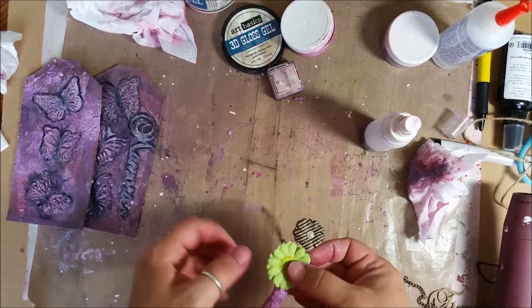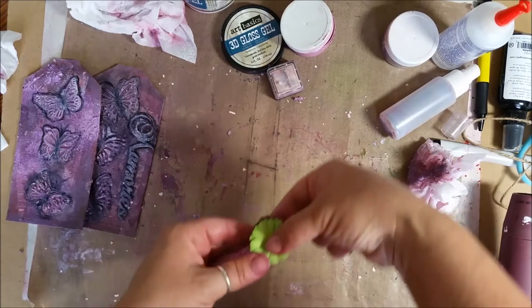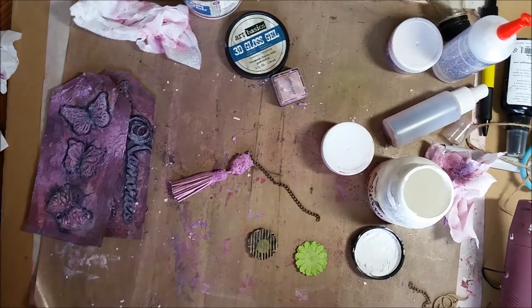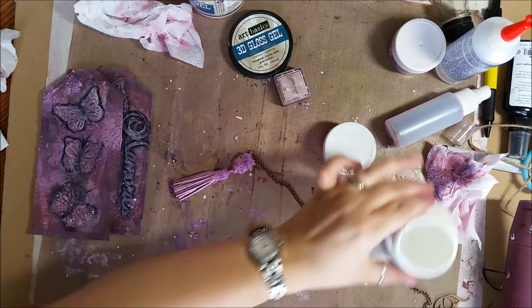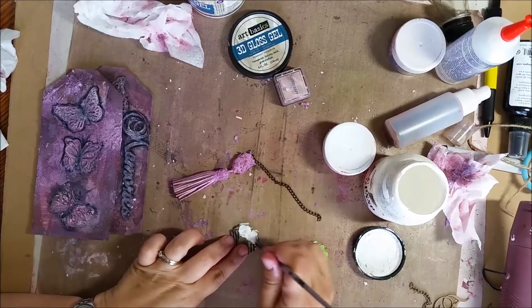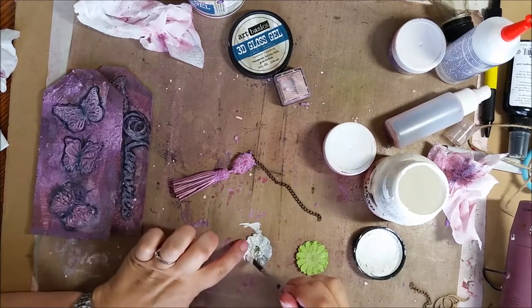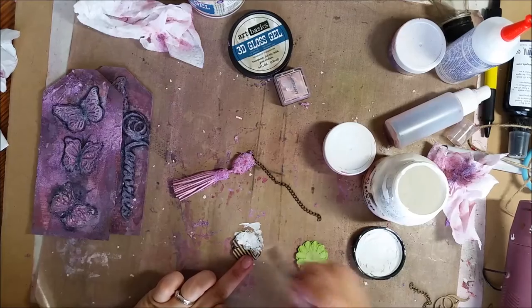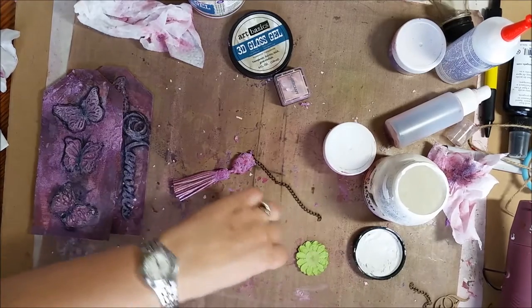Now we're going to make a flower out of these. These flowers came from the kit, and we're going to put a flower on either end to make a flower medallion with our tassel. Part of the chain is going to be inside and part will dangle out. I'm going to add some white gesso — just what I have on hand — as a base layer on the flowers, because we don't want them to be these colors. Starting with the back because you are going to see a little bit of the inside. I'm not too worried about how much I'm covering — we're going to add layers of paint over it.